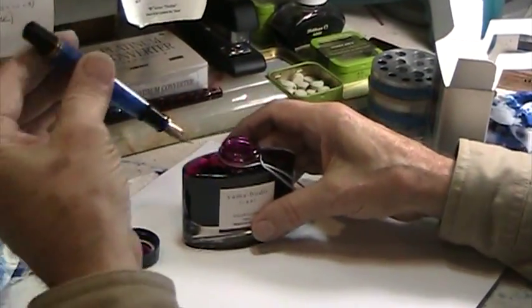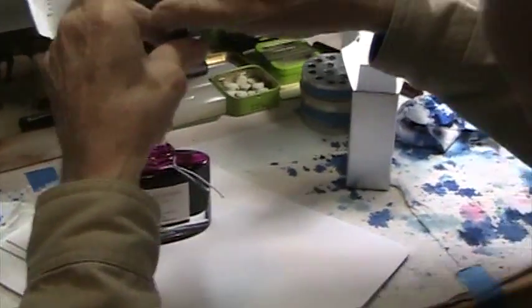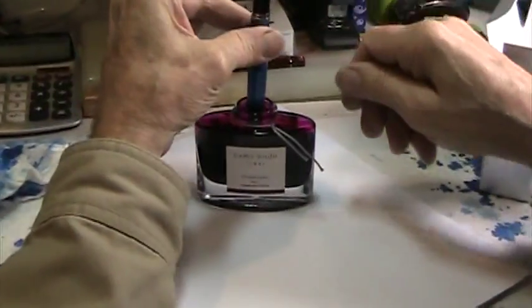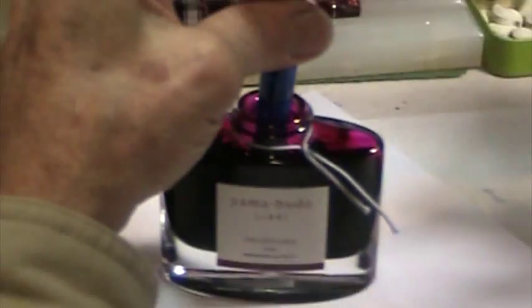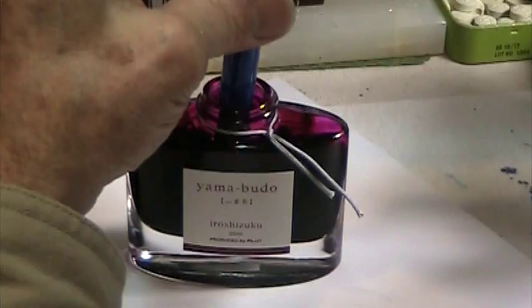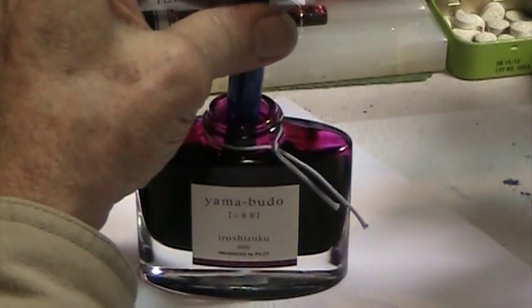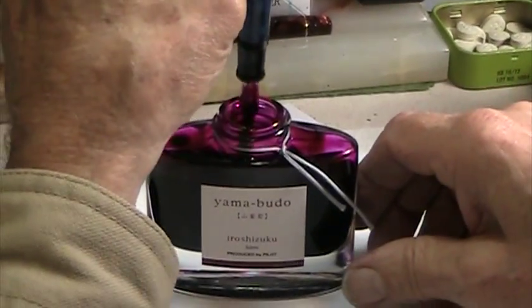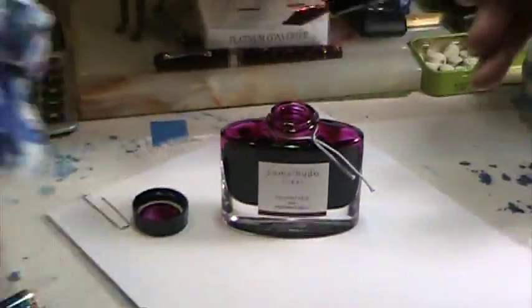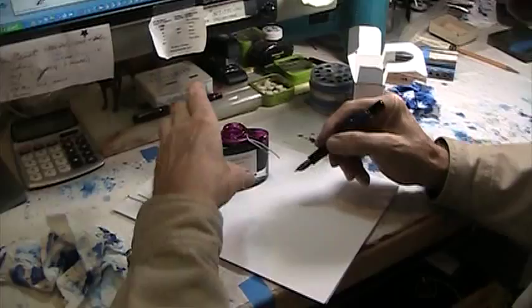In order to fill a Pelikan pen, it's important to get the shoulder all the way down into the bottle, so that there's none of the nib exposed. Now I'm turning the knob, which presses down on the piston, and when I turn it back again, it'll draw up the ink into the inside of the barrel. I always like to blot off a little bit, just so there's not excessive ink on there.